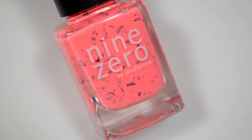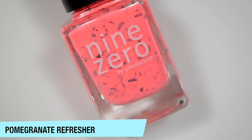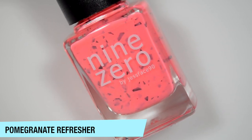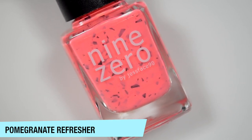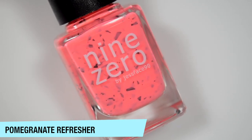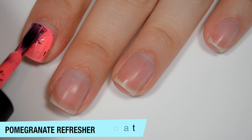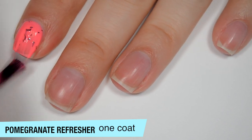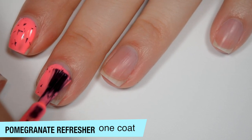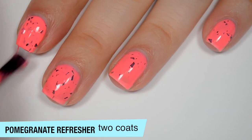The last polish in the Smoothie Bar Trio is Pomegranate Refresher, which I'm embarrassed by my own name. I just wanted to stick with smoothie names, and I'm not the kind of person that should ever open an actual smoothie bar because my smoothie names would be stupid. So this is a neon kind of coral — it's orangey, it's pinkish — with those black flakies. I did turn my brightness way down on my camera to try to show this as color accurate as possible. I also think this one covers pretty well on the first coat, but not completely opaque, and it is also going to dry a little bit more sheer than it applies. I think the formula is pretty good on this one as well. This one does cover completely in two coats.